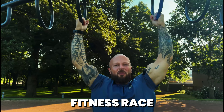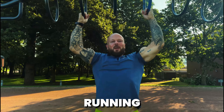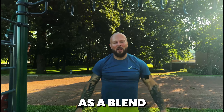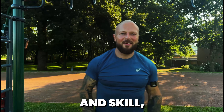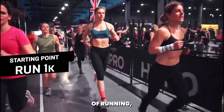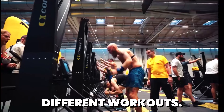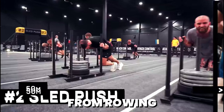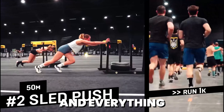Hirox is a global fitness race that combines running with functional fitness exercises. Think of it as a blend of endurance, strength and skill all packed into one event. Each Hirox event consists of 8km of running interspersed with 8 different workouts.